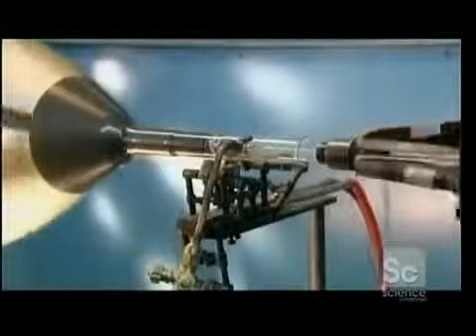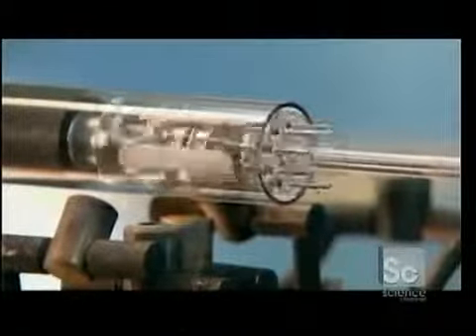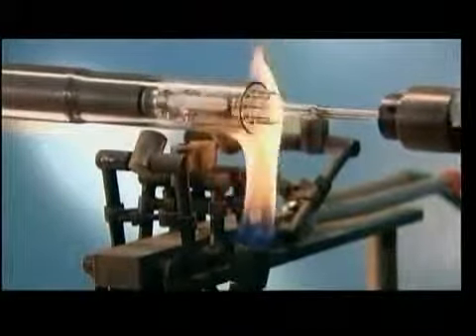Next, he positions the bulb on a glass-blowing lathe and cuts excess glass from the neck. Using a graphite paddle and a high-temperature torch, he mates the glass neck to the electron gun's stem.